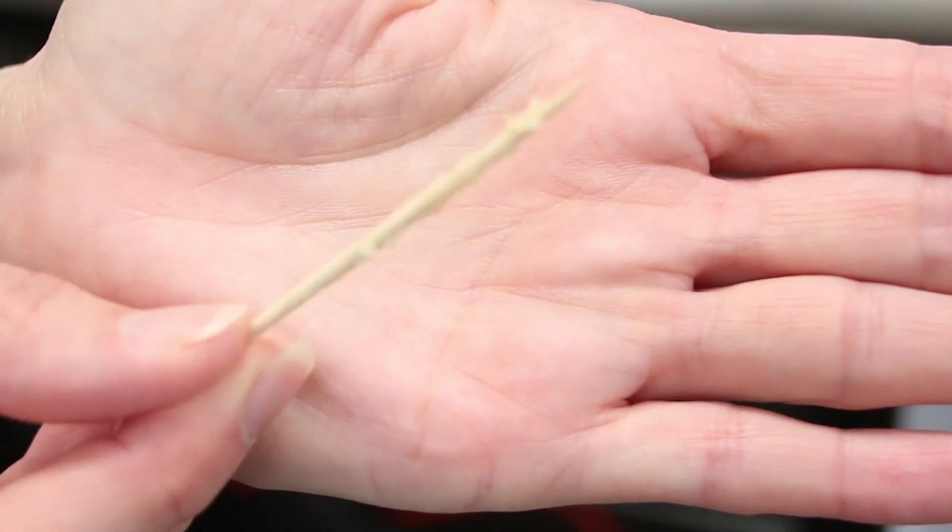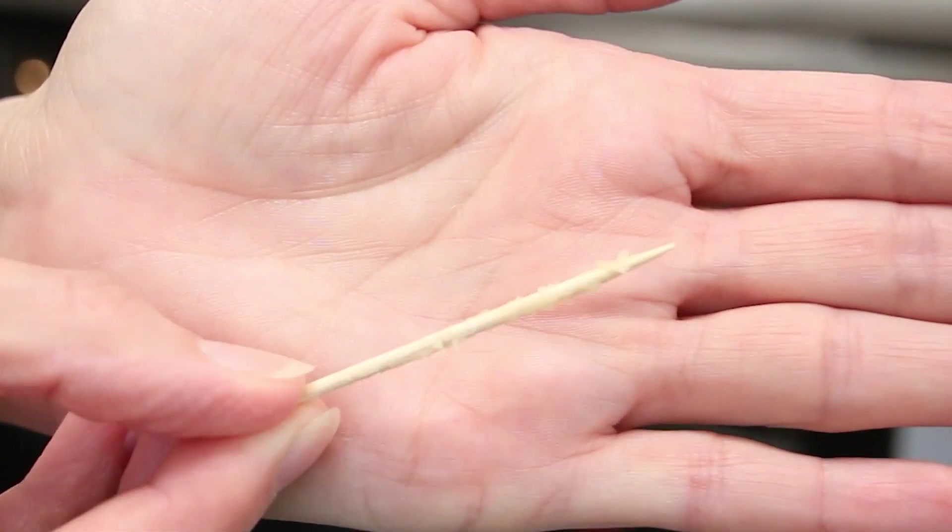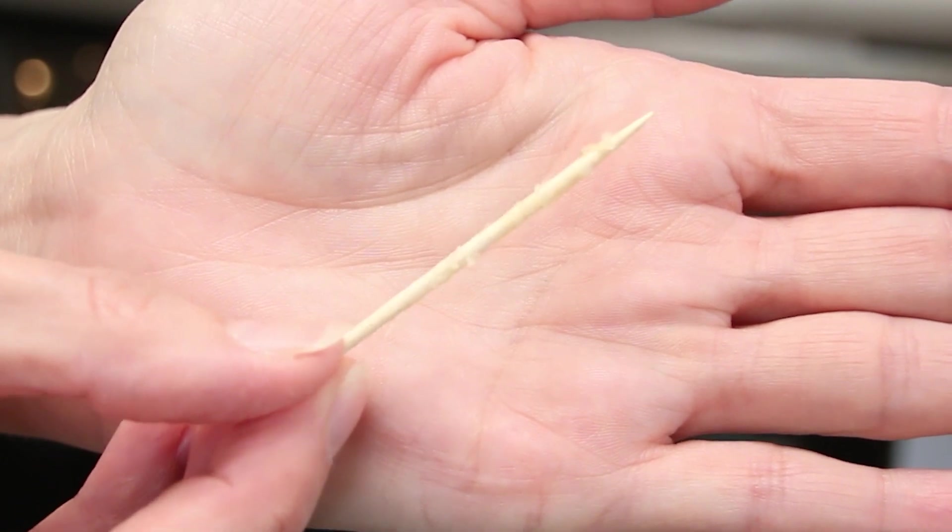Now, don't get me wrong — you don't want to pull the toothpick out and see that it has liquid batter on it and then pull the cake out. That's not going to work; your cake is going to be underdone or raw in the middle. You want to make sure it doesn't have raw batter on it, but that it still has a few moist crumbs. You don't have to wait until the toothpick is absolutely clean — just make sure it doesn't have raw batter on it.